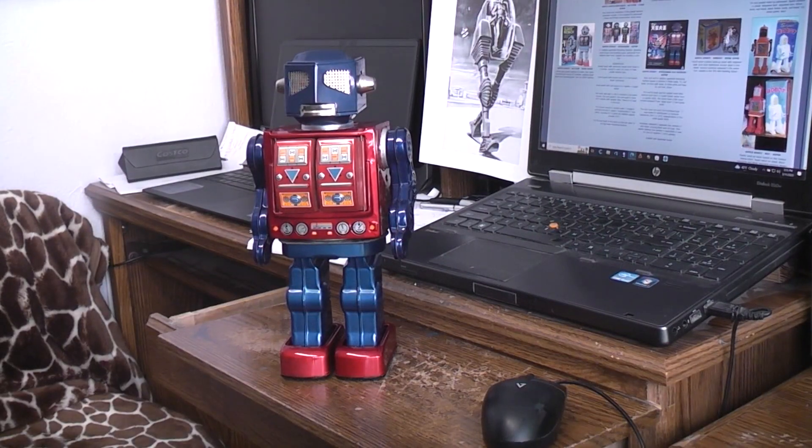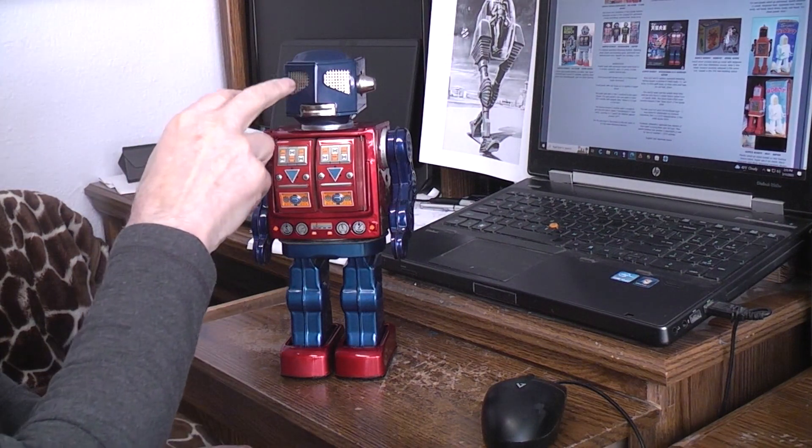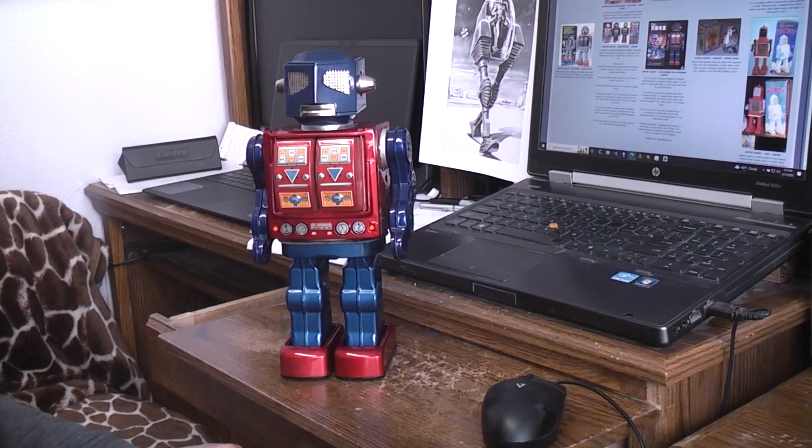Today I have this Apollo 2000 robot. This was made in Japan by Horikawa in the late 1960s to early 1970s. They also had a version where behind the fly eyes there are red panels, and that one was called Super Robot and seems like it was branded for somebody else — Dearham or somebody.